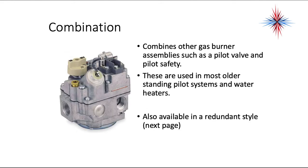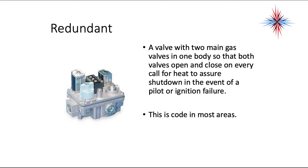Combination valves combine the other gas burner assemblies such as pilot valves and pilot safeties. These are used mostly in older standing pilot systems and water heaters, and are also available in a redundant style. A redundant gas valve is a valve with two main gas valves in one body so that both valves open and close on every call for heat, to ensure shutdown in the event of a pilot or ignition failure. This is code in most areas.